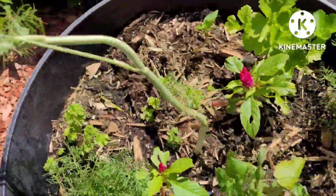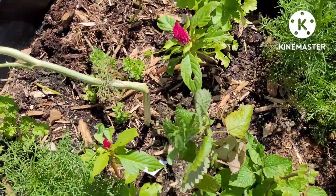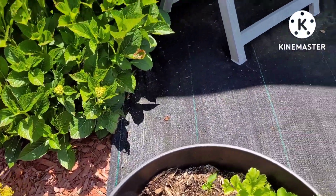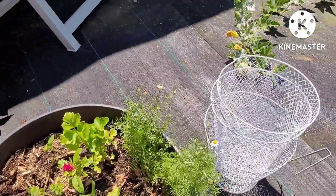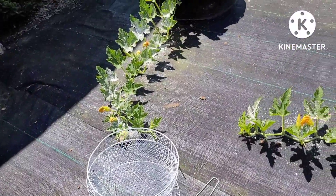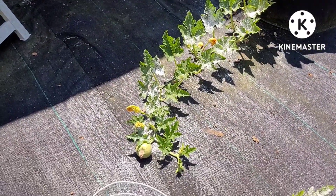The dill here — I'm wondering if I cut this head off will I get some more leaves. I'm gonna cut it off. I wanted some more because I wanted to make pickles. Anyway, that's the baskets I had covering that up, but I took it off because I think they have enough size now.